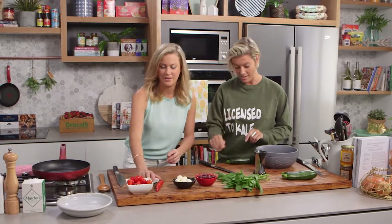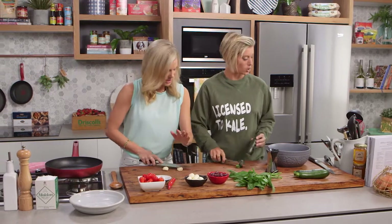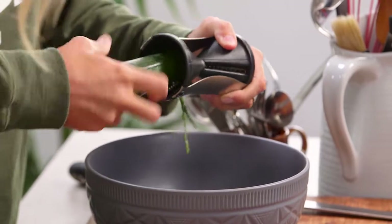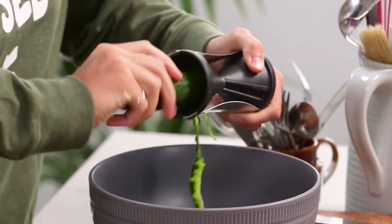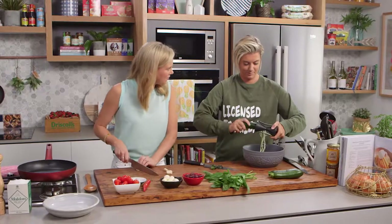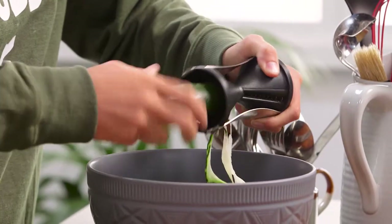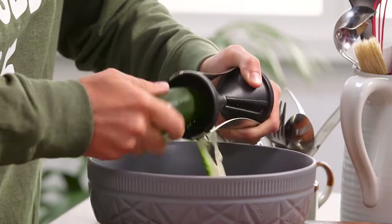So I want you to start slicing that garlic while I do this spiraling. Have a little watch because it is jolly fun! I like to really put a bit of pressure on to make sure I get really nice long ones. That's just a wonderful contraption, isn't it! The great thing about this is it's a really good low-carb alternative to pasta.